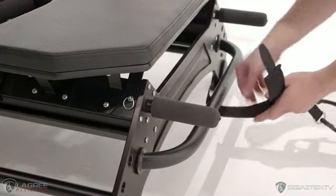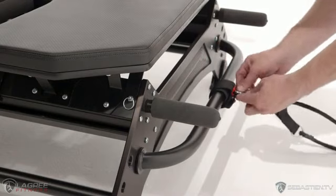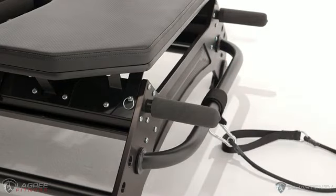Over here on the front of the machine where we find the bungee bar, we're going to wrap the velcro cuff around the bungee bar as shown and attach the carabiner at the end of the bungee to the cuff.